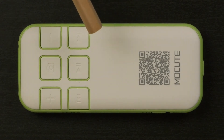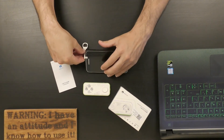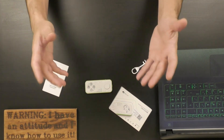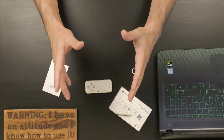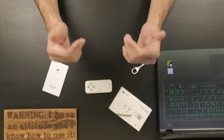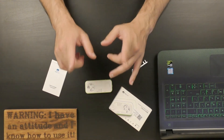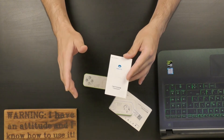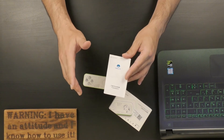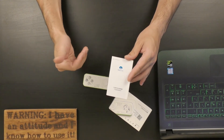In addition to the controller, the package includes a key-shaped plastic stand for your mobile device and a user manual in English. As always I urge you to read the user manual, but I know most people won't. So I did the dirty job for you — and it was a very frustrating and tiring user manual to read, so I'm really proud of myself for doing that.